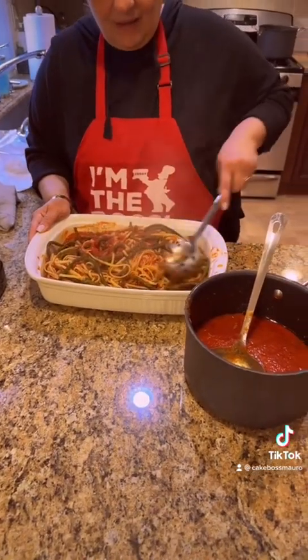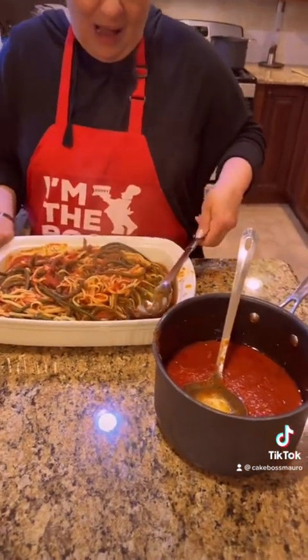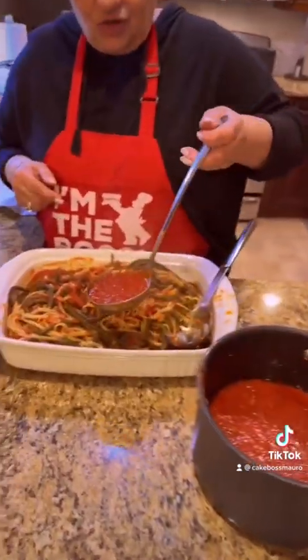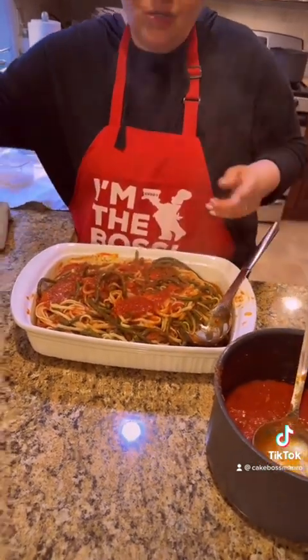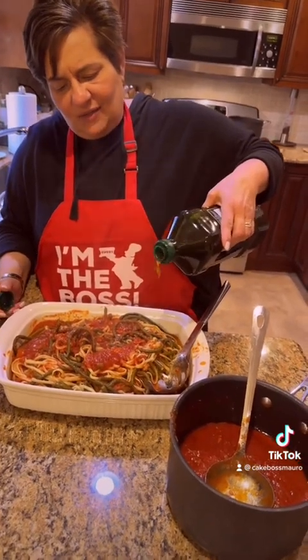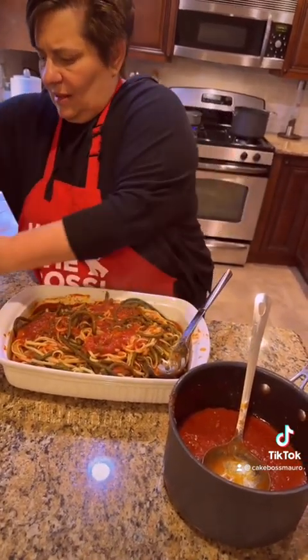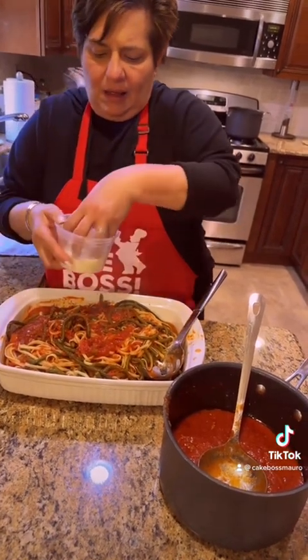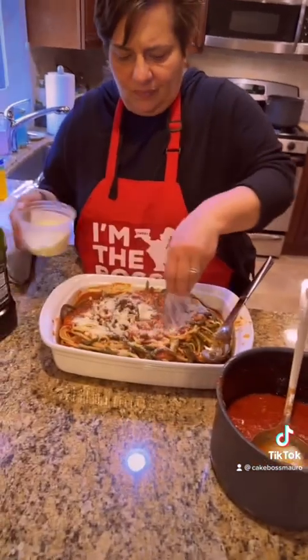Whoa whoa whoa — I went ahead of you, I'm sorry. I drained the pasta, I put the string beans together, now I put the sauce. And I always drizzle just a little bit of extra virgin olive oil — I think it gives it something nice. That looks too good to be good! That looks delicious. Grated Romano — you're killing me!